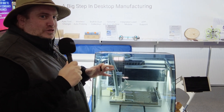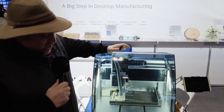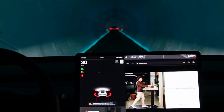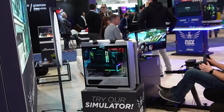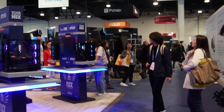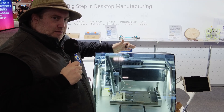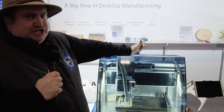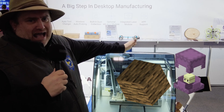I'm here at the Mekera booth at CES 2024, in front of the Carvera. What is it? It is a desktop CNC milling machine. You've seen a lot of desktop-based CNC milling machines, and a lot of them do basically soft materials like wood and plastics.